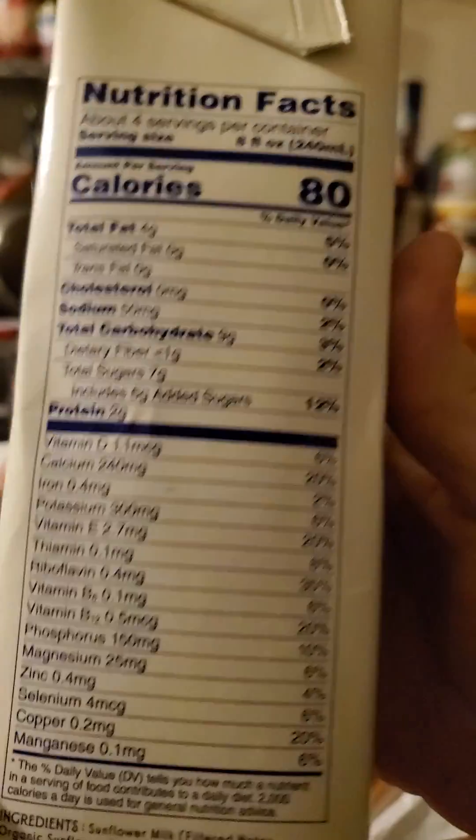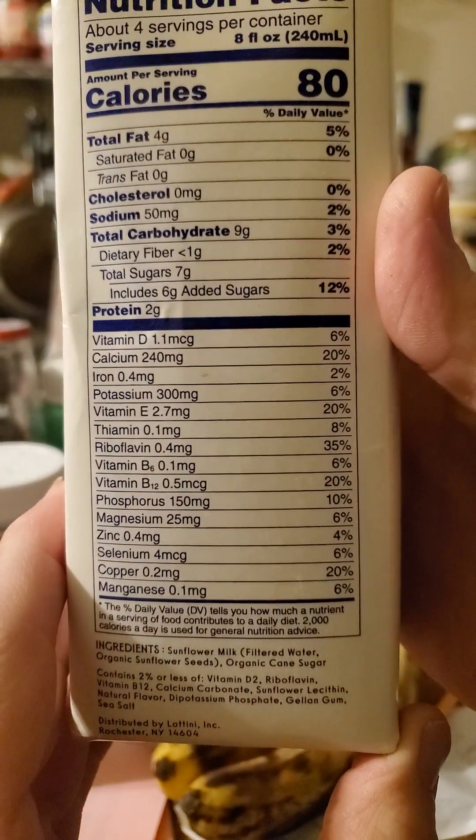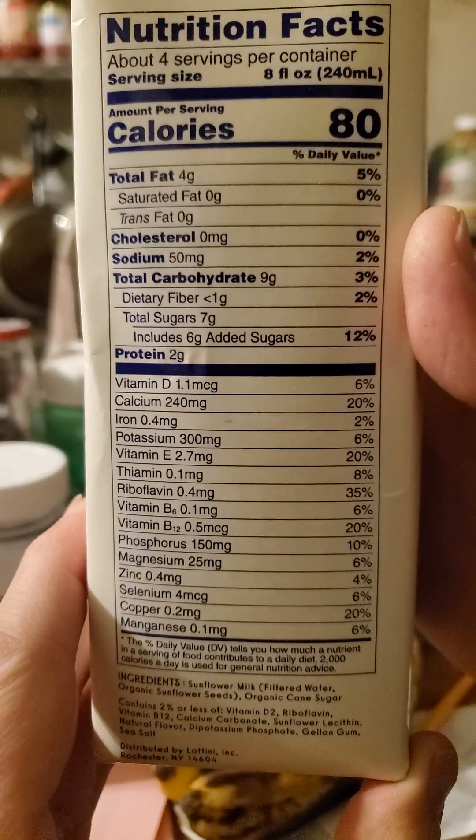Oh, sustainable forestry. Nice. And wow, that's a long list.